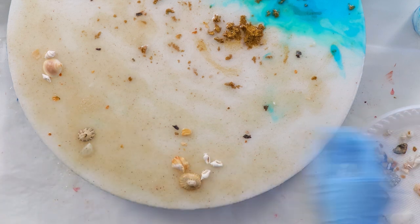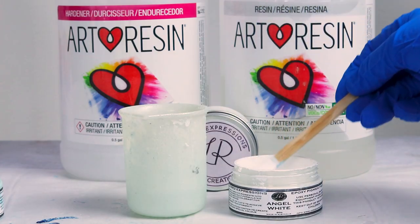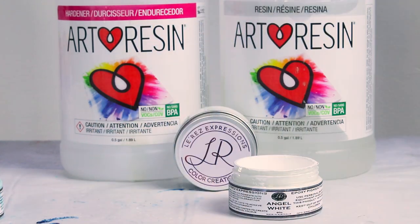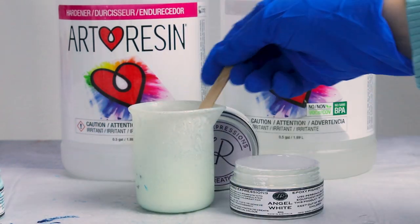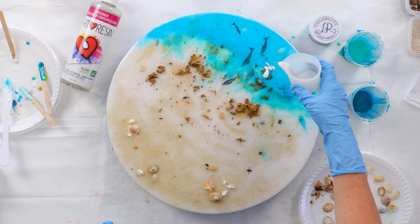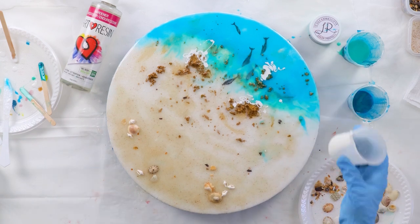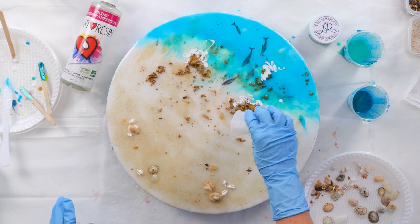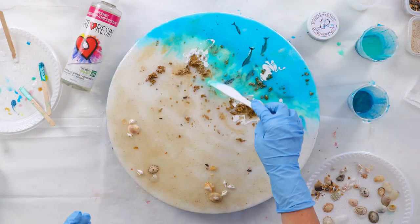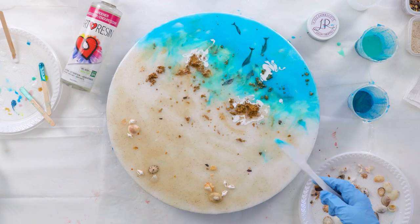I'm getting ready to mix my white now — this is Angel White by Lores. It makes lovely lacing and a nice 3D wave with the art resin combo. You always let it sit in the cup for about 10 minutes before you pour it on, because it needs to be thick when doing these 3D waves. Otherwise, if you pour it when it's runny, it might look okay at first but then it just bleeds out into nothing or disappears.